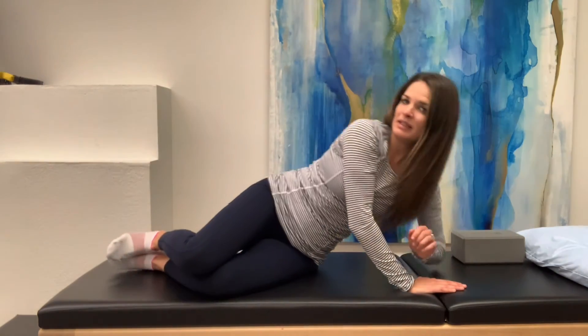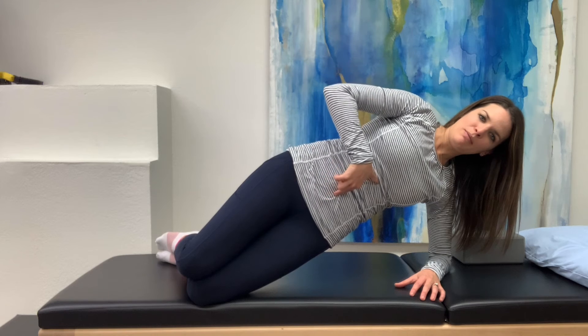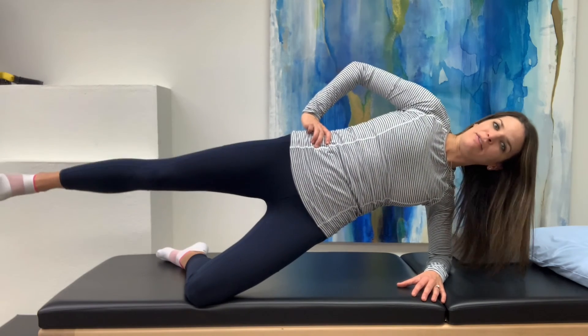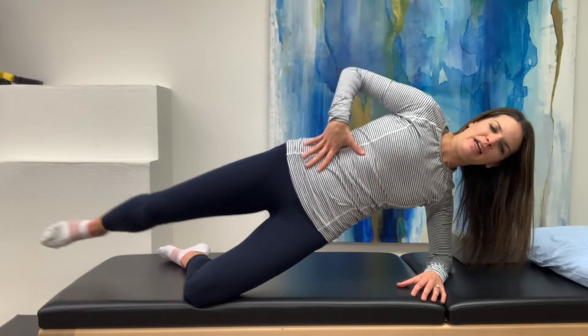I could do this in a side plank — same exact idea where I'm coming up thinking of that connection into my core system, rib cage coming down towards my pubic bone. Versus just kind of rolling and extending up, keeping that on. I could lift up this top leg, or move my arm through — but I'm still focusing on this connection and still letting the breath happen. The foundation is that breath: inhale where I'm expanding all throughout, and then on that exhale, a gentle pull up and in, rib cage slightly down.